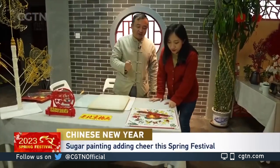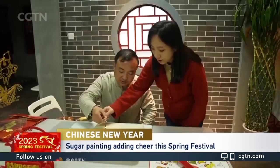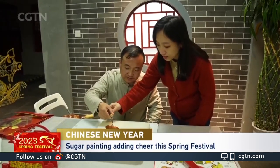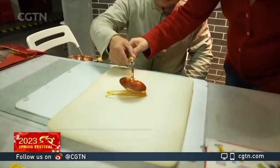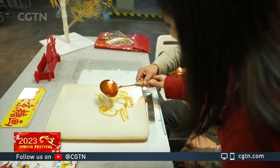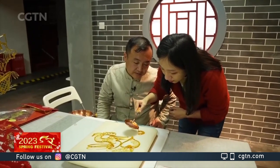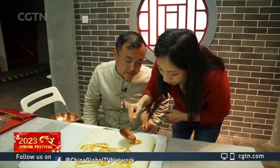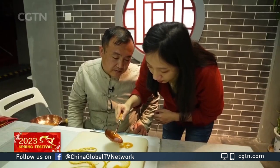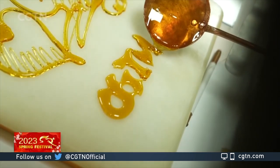Li says he often gets asked to paint Chinese zodiac animals, and of course this year the rabbit has become very popular. People can also ask for adjustments or even add their own pattern, as sugar painting is always made without a draft — another reason why it's so difficult.